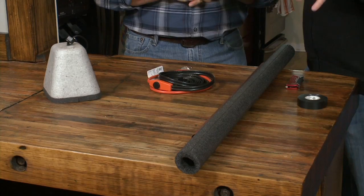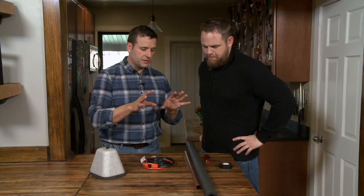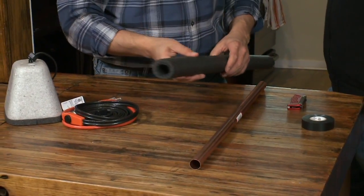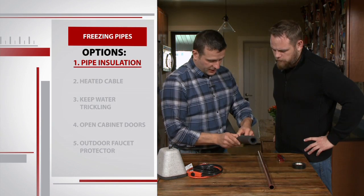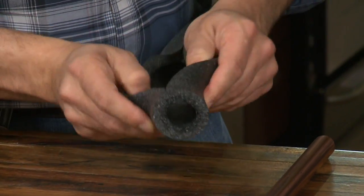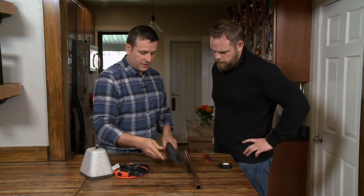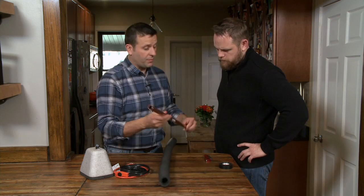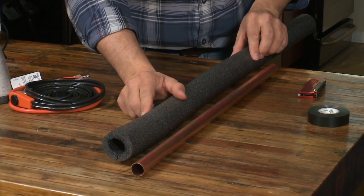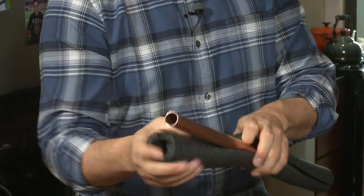Obviously, we don't need a lot of tools for this project. Let's start with the simplest form of pipe insulation — this foam insulation here. You can see there's a split that's already preformed on this piece. It's as simple as finding the pipe that needs insulation, determining the size needed, cutting to length, and it slips right onto the pipe.